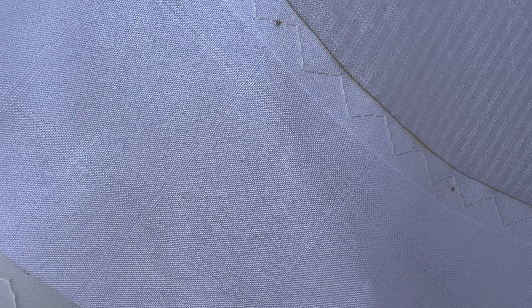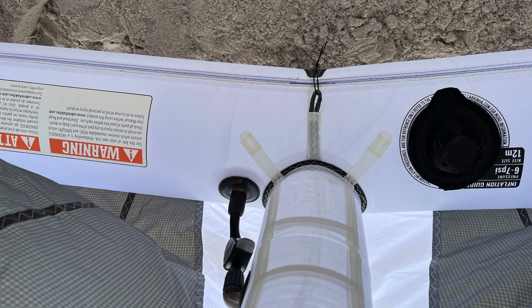There is a completely new front tube material, tighter overall, and the canopy, which is a double ripstop material, is in total a little heavier than the old material. The standard large bladder valve is still used, and there is a straight one-pump system for better inflation of the struts.